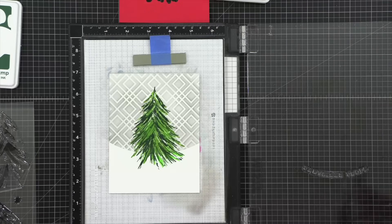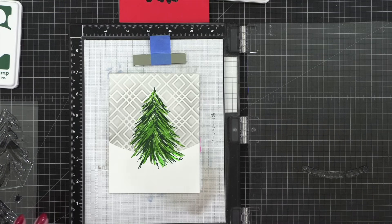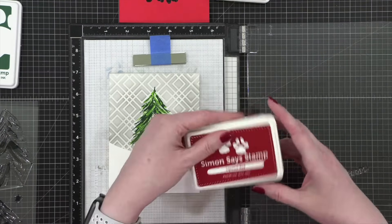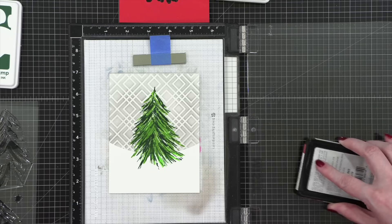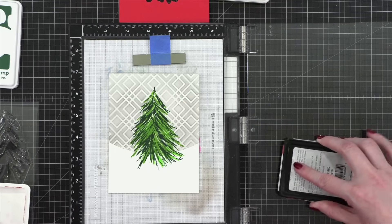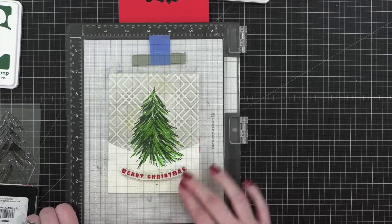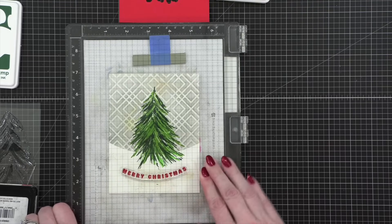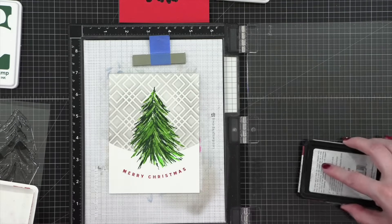I'm going to come back and finish it after we're done with the other card, which also has embossing on it — they're both going to need the heat tool anyway. For the greeting I'm using Lipstick Red from Simon Says Stamp, just a really good red for stamping greetings. I'm going to stamp that twice so it's nice and crisp.